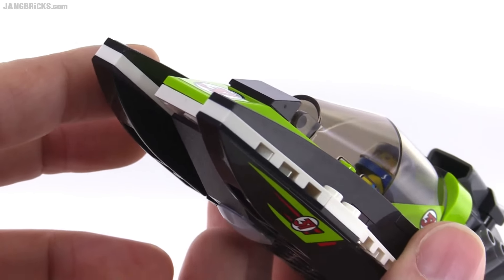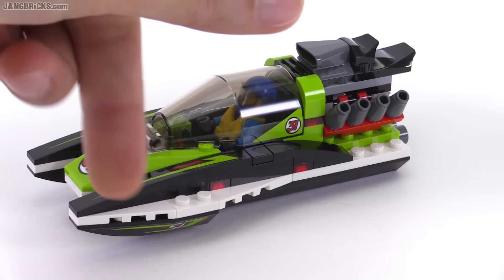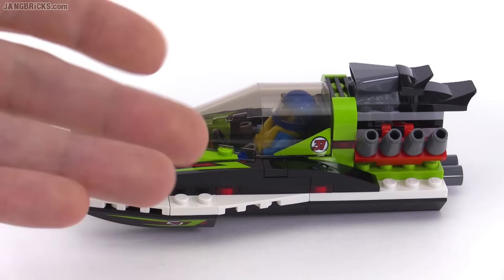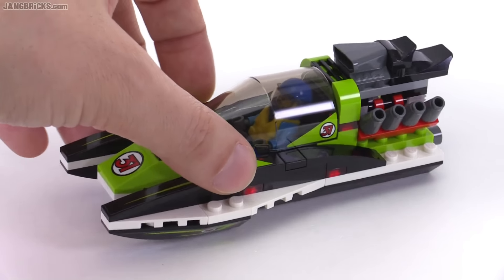It's a little three-point hydroplane kind of setup, and this single round inverted tile — the 2x2 — causes the front to stand up a little extra so it's actually raked up towards the front, which makes sense. It also allows you to easily rock this from side to side without having to pick it up entirely.